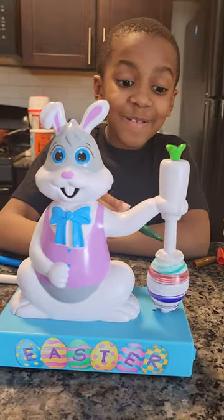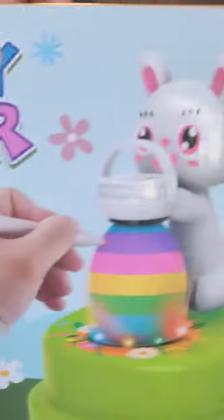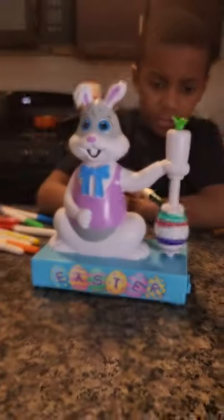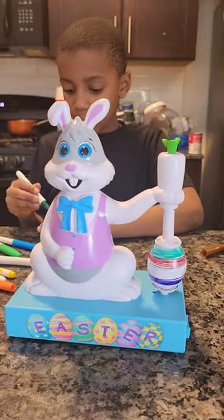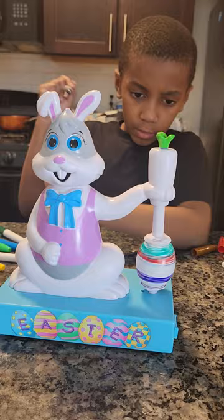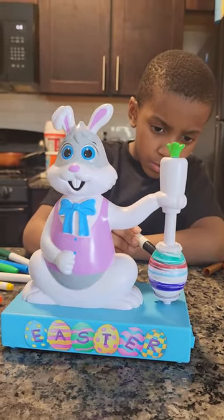Happy Easter! This is the Happy Easter Infa egg decorated kit. We decorated an Easter egg — got this bad boy from Amazon. We'll give it a good 30 seconds, see if you can make a nice colorful Easter egg and see if it's worth it. Got it for 14 dollars off Amazon.